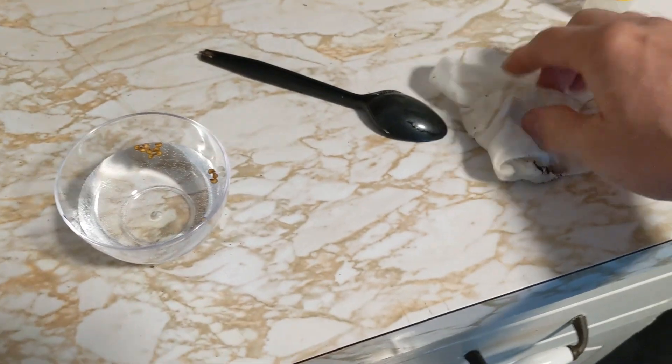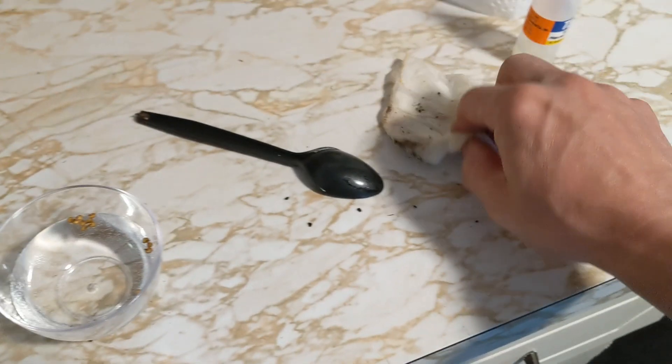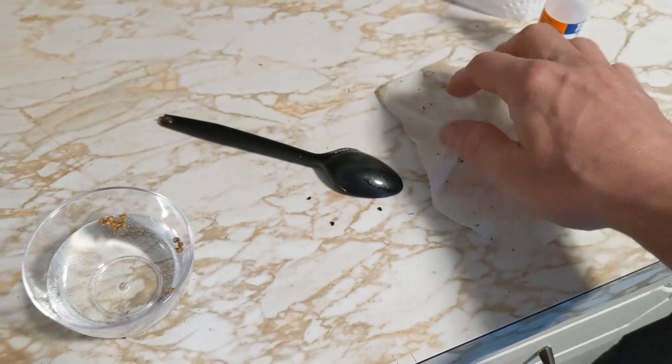Usually I'll take my peppers, put them in a paper towel, fold it up, moisten the paper towel. I started to do that here, and then I was like, let me try something else.